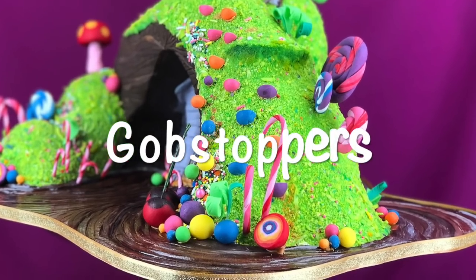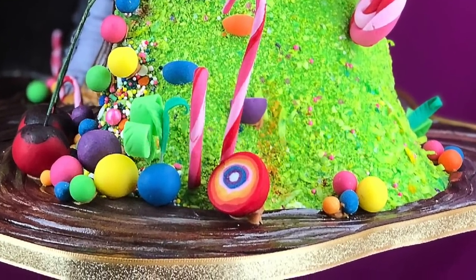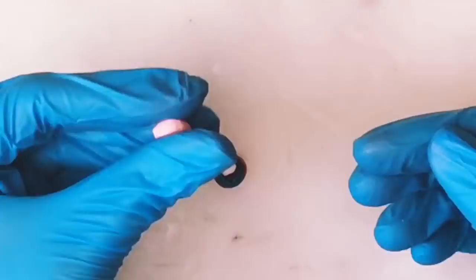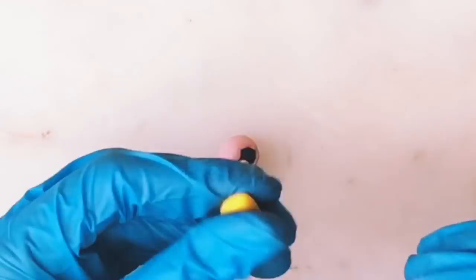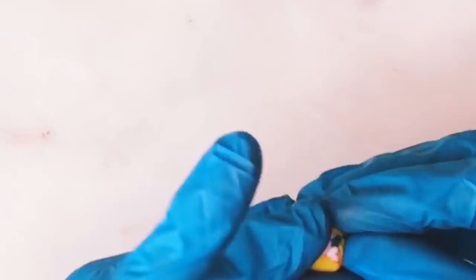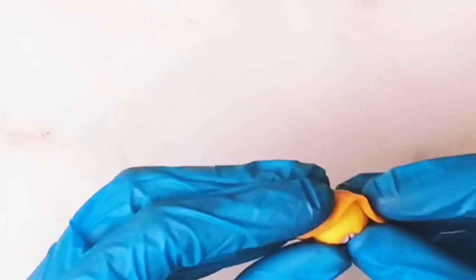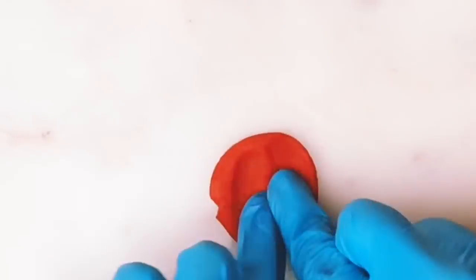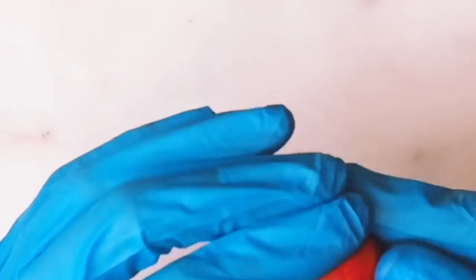Now I'm making my gobstoppers — these were really important because they're a big thing I remember from the movie. I'm taking all the different colors of fondant I've been using, starting off with a small ball of white and then wrapping them in about an eighth of an inch thick fondant pieces until I get to the last one, which I wanted to be red. Then I cut it in half and you have all those little striations so it looks like it has different layers.